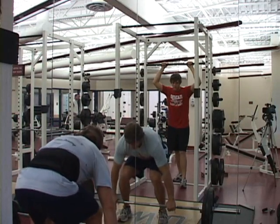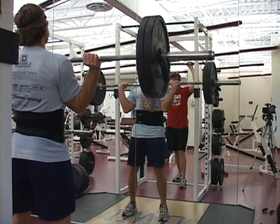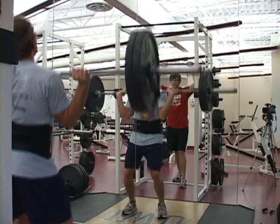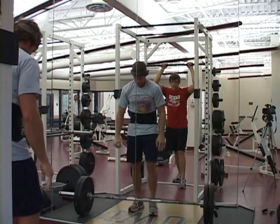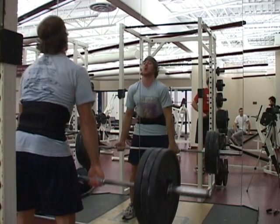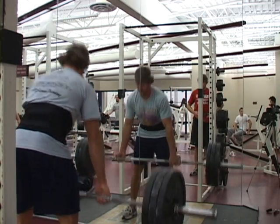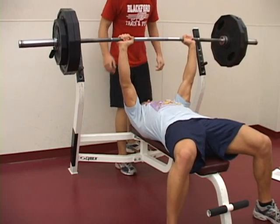In the weight room, my strength is building up. I am push pressing 225 pounds, getting stronger on straight leg deadlift, and getting back to where I was last year on close grip bench press — that is 275 pounds.